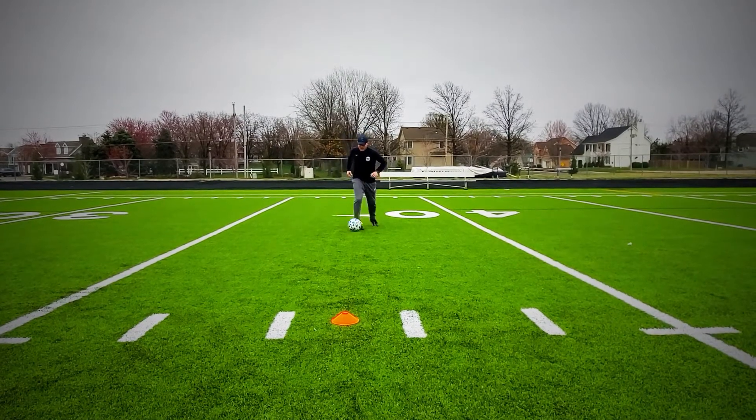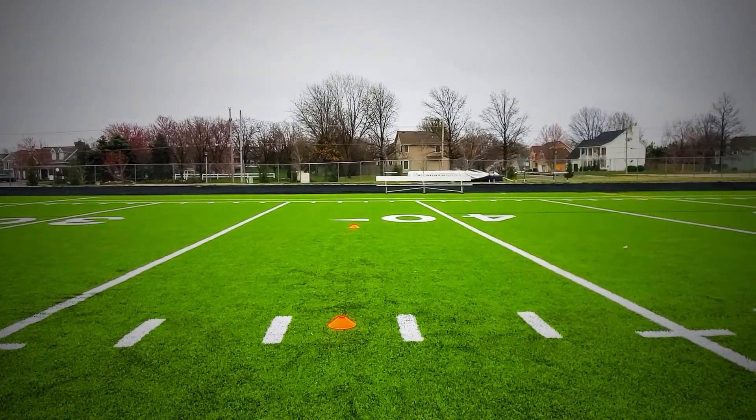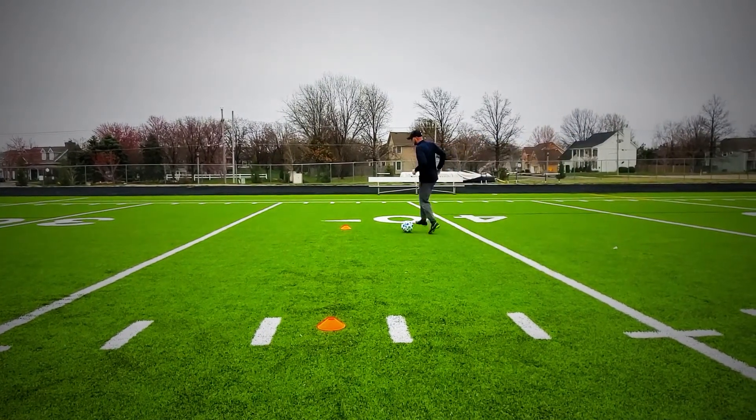Okay, lastly, we're going to do a move called a roly-poly. There's two different variations of this. You can do a step over or a scissor. You're going to see both of these moves being displayed.